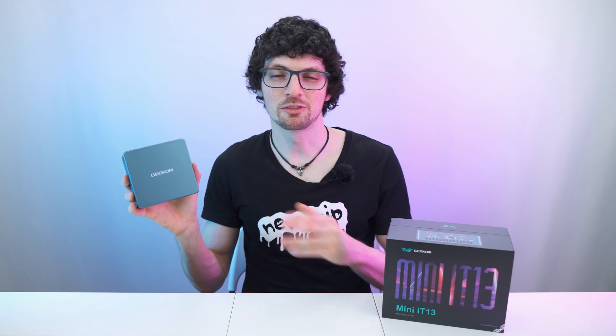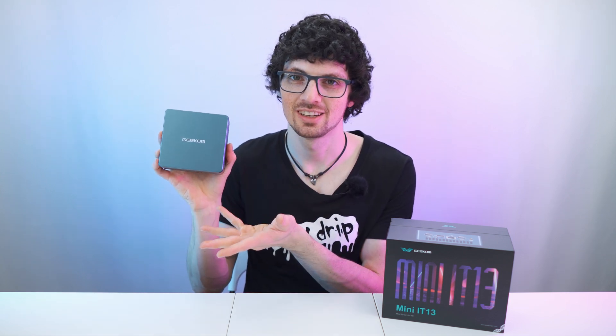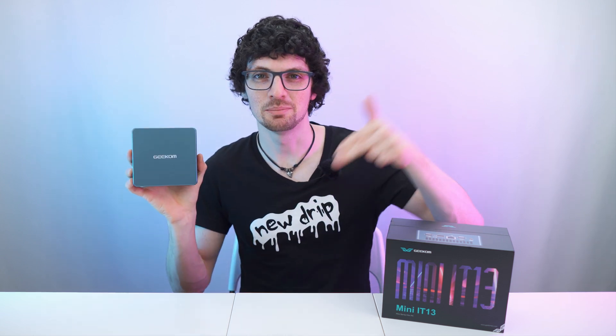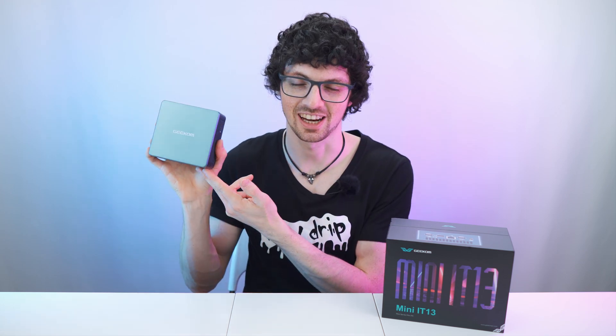Got the new drip from Geekom — the Mini IT13 with the i7-13700H configuration. If you're interested already, check out the product links in the description. I'll list the best deals for you, and now let's check it out.